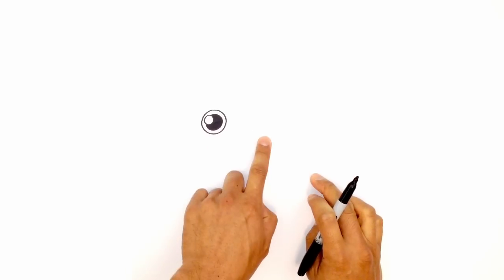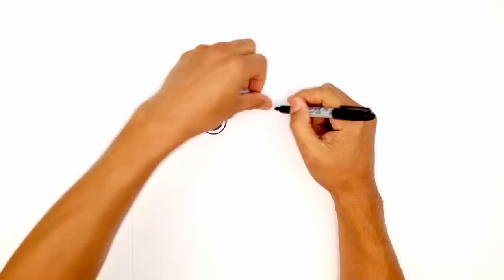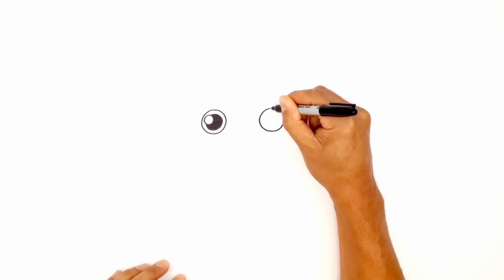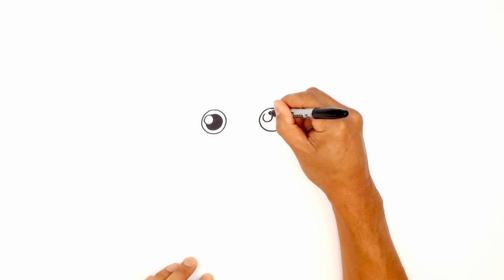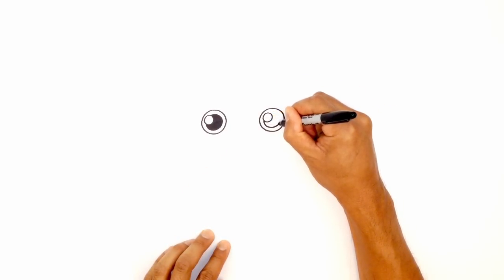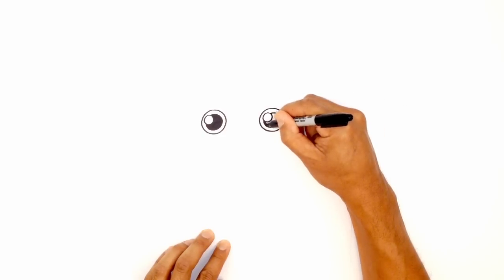Let's go over and do the same thing on the right side. I'm going to leave enough space in the middle here. Starting at the top, making sure they're lined up and drawing the same size circle. Then we're going to draw that same highlight circle on the top left, and then we're going to draw the pupil, tracing around the outside perimeter on the inside, trying to get that spacing all the way around even. We'll go ahead and color that in black.